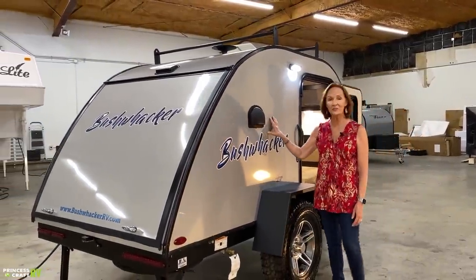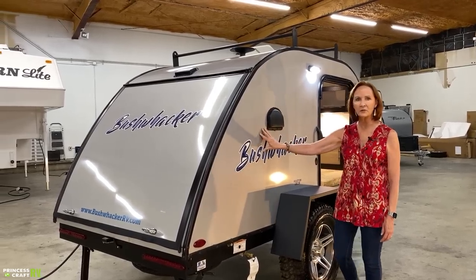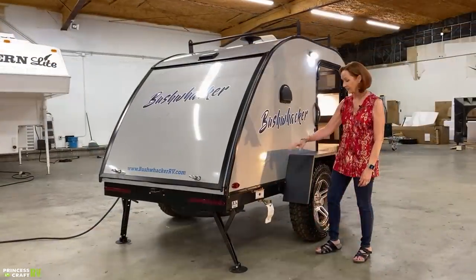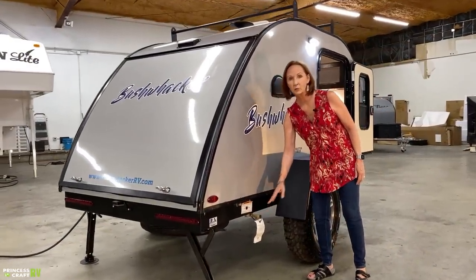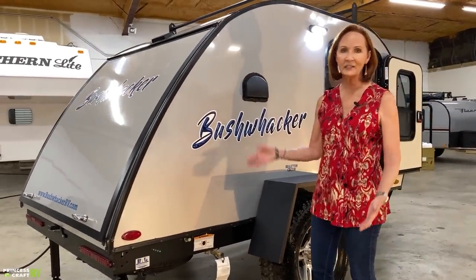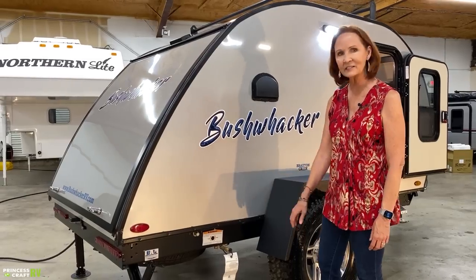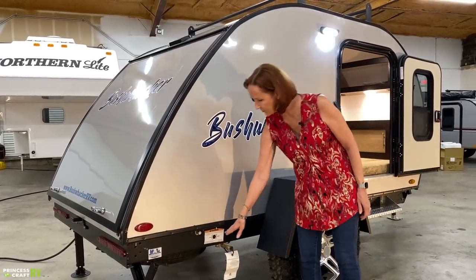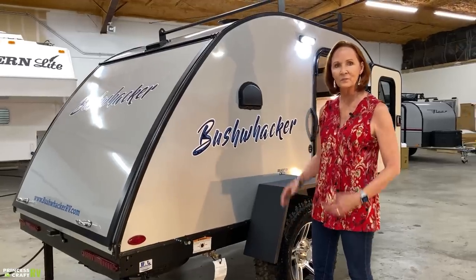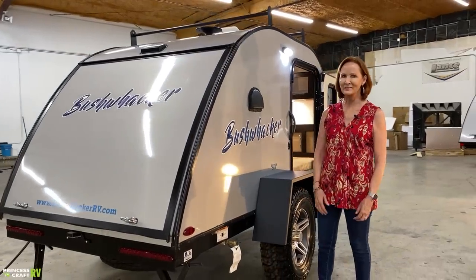The exterior on this trailer is 040 aluminum and it has the block foam insulation - very well-built and nicely insulated. The gas port right here is a great place to connect an outside gas grill. It connects to the propane that's on the front. And right next to that is access to the crank for putting up and down your spare tire that's mounted underneath. Again, 15-inch off-road tires - a great standard feature.